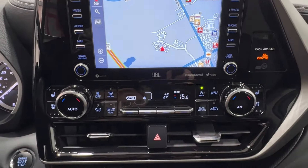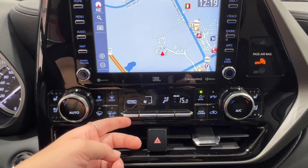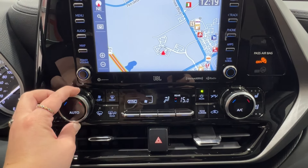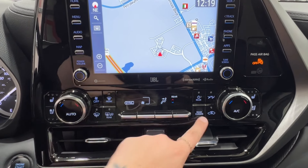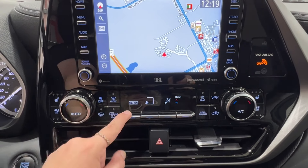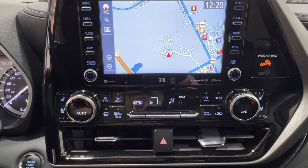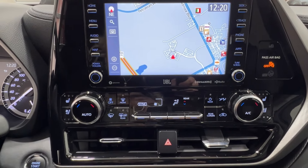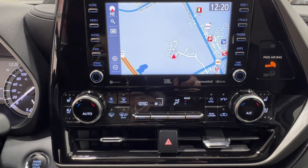Underneath the infotainment screen is the climate control center. We have dual climate control up front — currently it is on sync, which means both sides work together in unison. You also have the controls for the rear climate through here, and you can have lots of different sync arrangements, either allowing the front to be synced up, the back to be synced up to the front, or all three sections to work independently — lots of options to keep everybody comfortable.